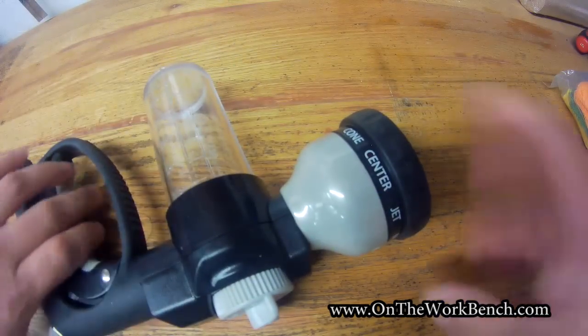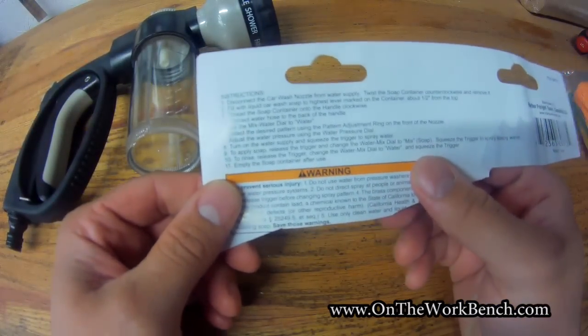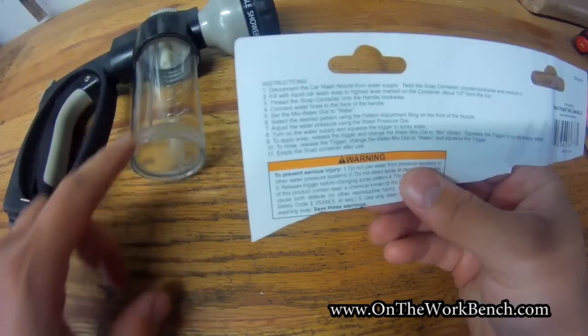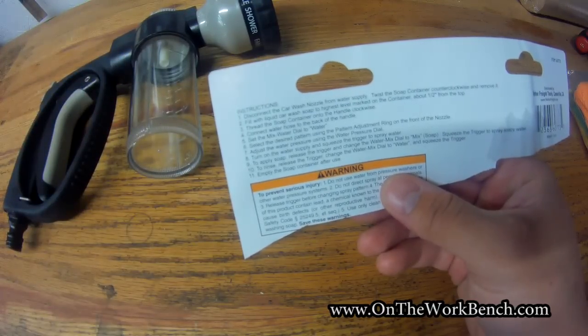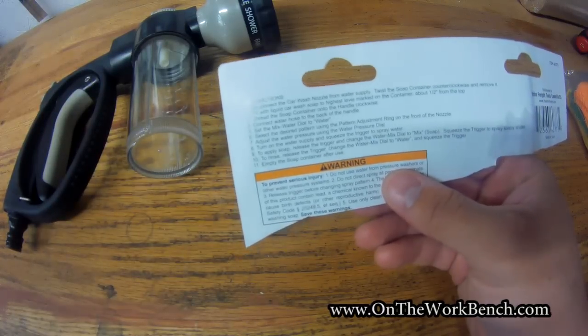What I'm not seeing when I look at this — or when I look at the instructions on the back — is anything about a mix rate. In the event you'd want to use this with something other than soap, like a pesticide or other chemical application, it would be nice to know the application rate — whether you're going one to twelve or one part to whatever. It would just be nice to know, but it's not provided unfortunately.